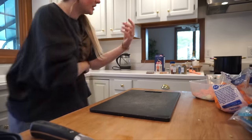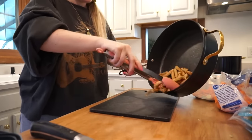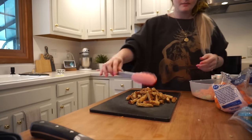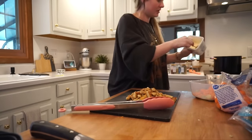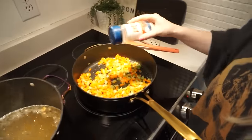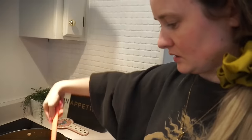The chicken's done, so I'm taking it off and putting it on the cutting board. In the same pot I'm going to add the celery and onion with about half a tablespoon of butter. I feel like I need more celery. I'm gonna add a little bit of salt just to kind of bring out the flavors, then cook this for about three minutes on medium heat.